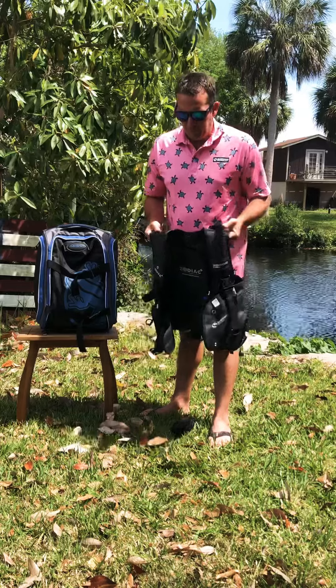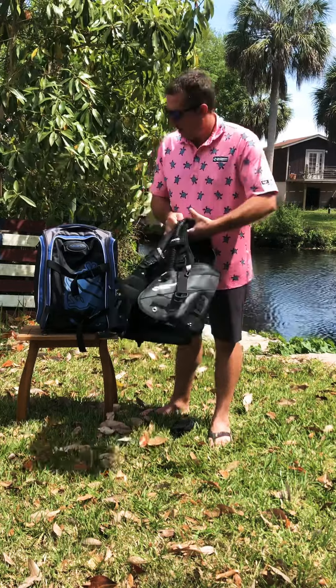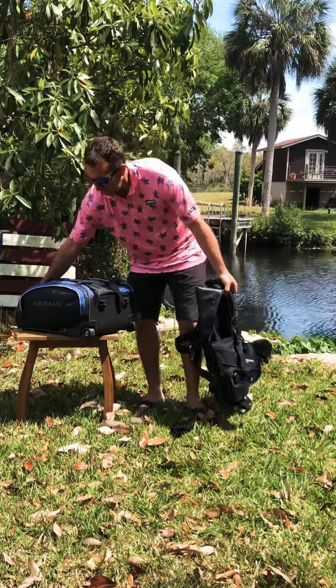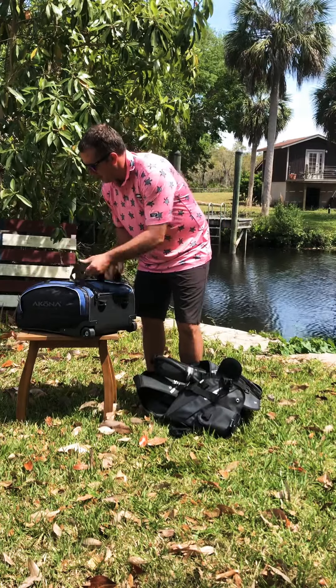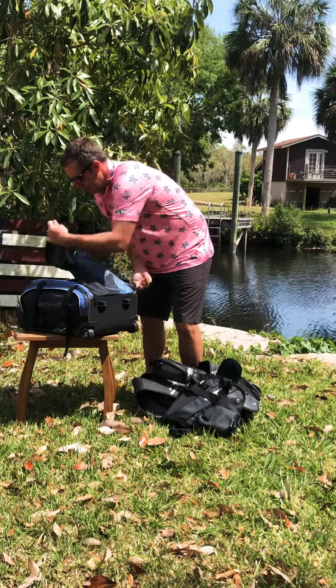So for pretty much a bulletproof BC at $399, you're not going to beat it. I've got my Akona less-than-seven travel bag right here that I'm going to store it in, and it packs up very easily.